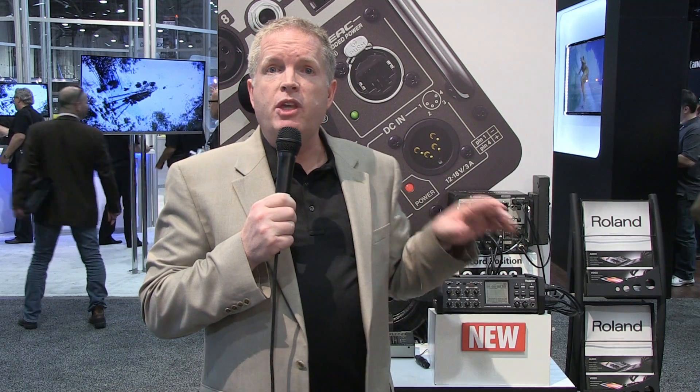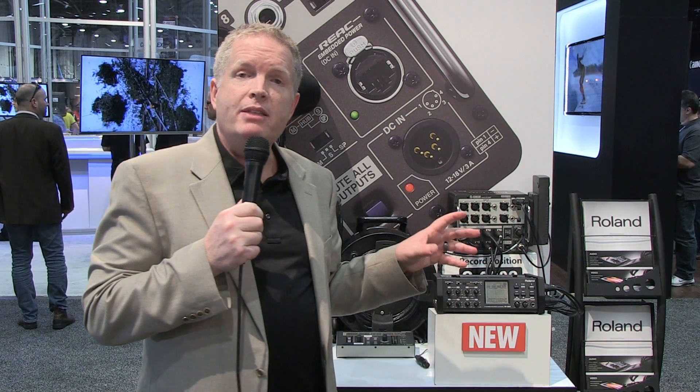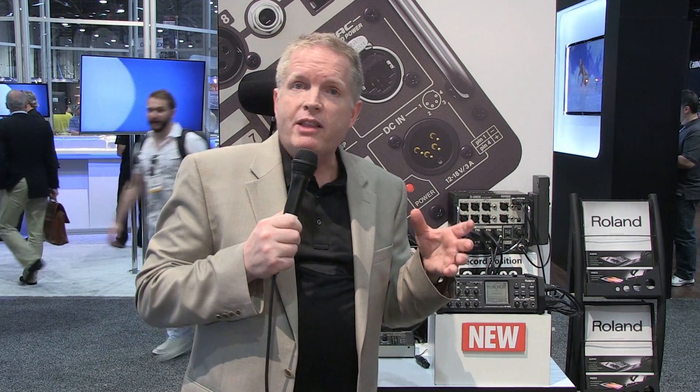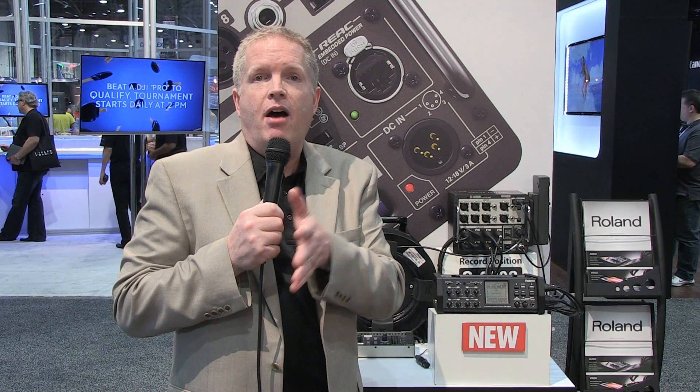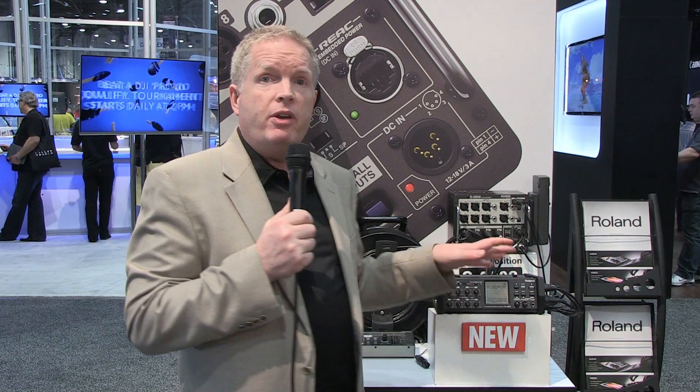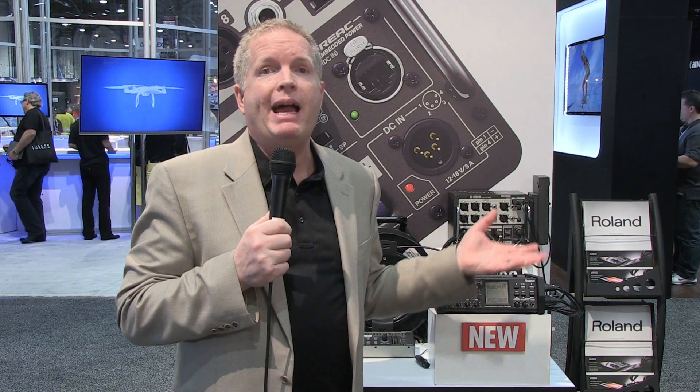The other aspect is with a USB port on the side, it operates as a USB interface — just like a 10 by 10 audio interface. You can set it up by plugging in your Mac or PC to your favorite DAW, Sonar or whatever, and track right to timeline on all that audio. Your SD card ends up being like your backup because you're tracking right to your timeline already.